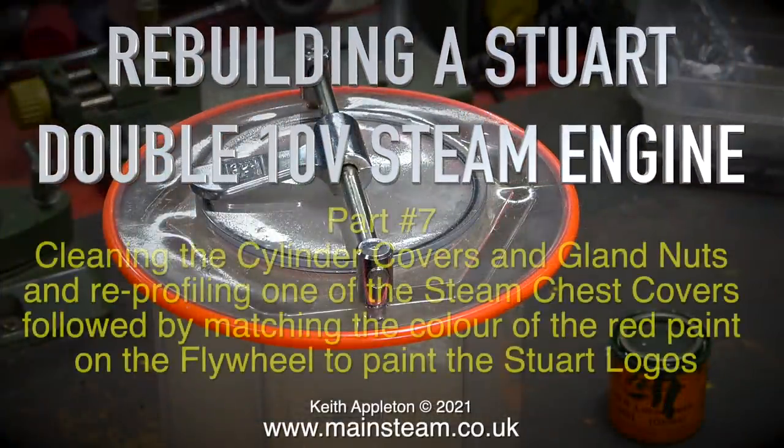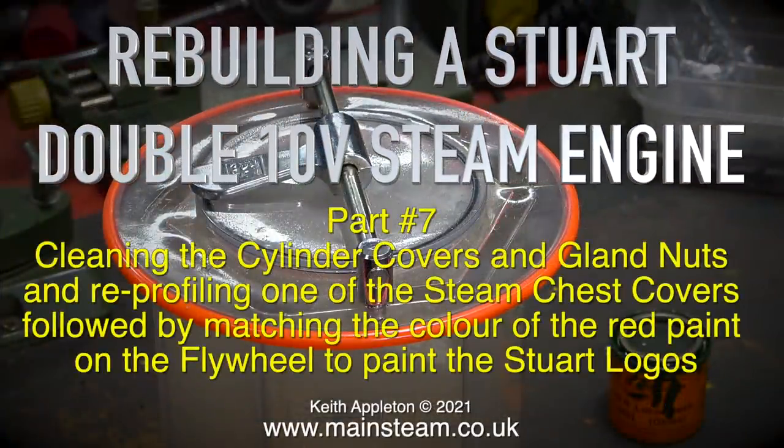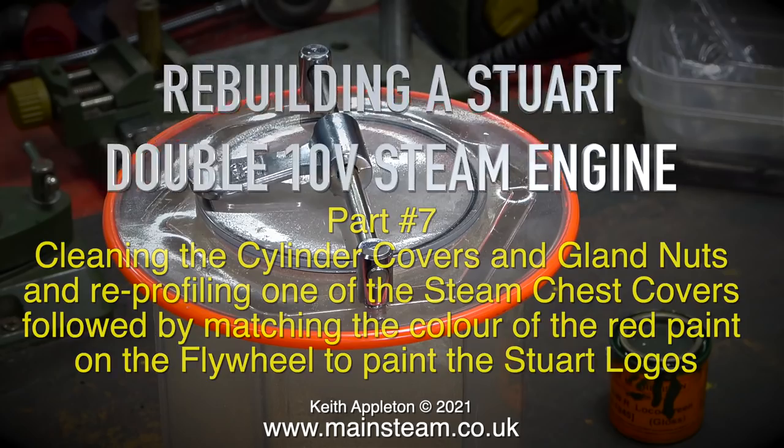Rebuilding the Stuart Double 10 V Steam Engine Part 7, cleaning the cylinder covers and gland nuts and reprofiling one of the steam chest covers, followed by matching the colour of the red paint on the flywheel to paint the Stuart logos.